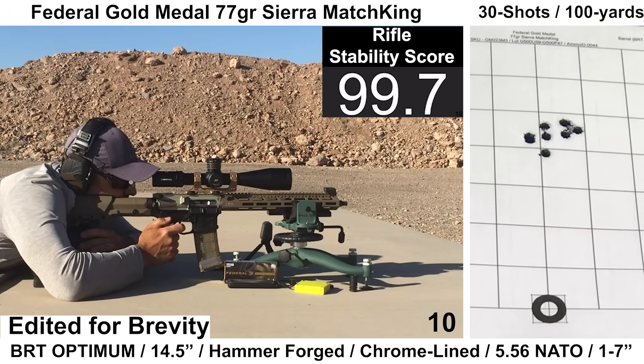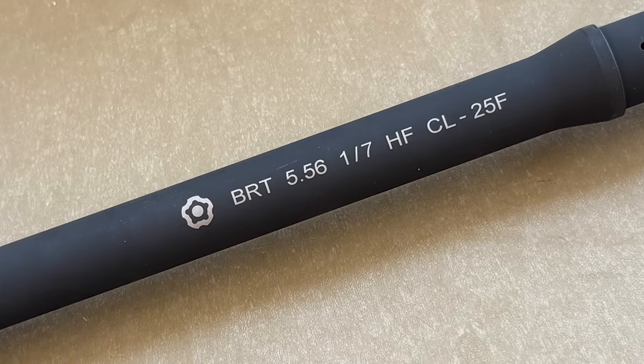Welcome back to the AR-15 Barrel Series. Today we're looking at a 14.5-inch Optimum Coldhammer Forge Chrome-lined Barrel from Black River Tactical.